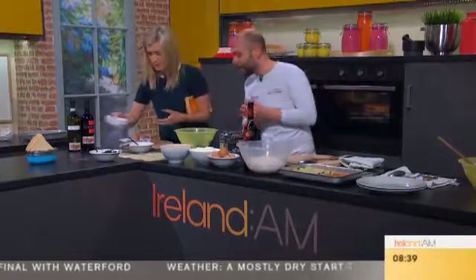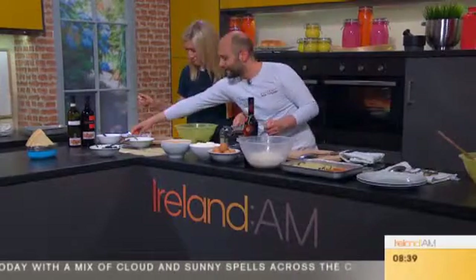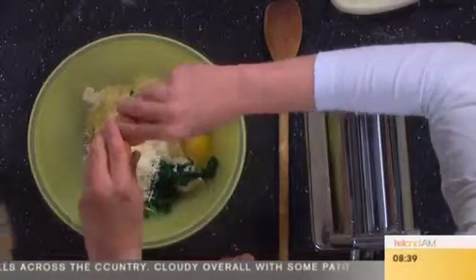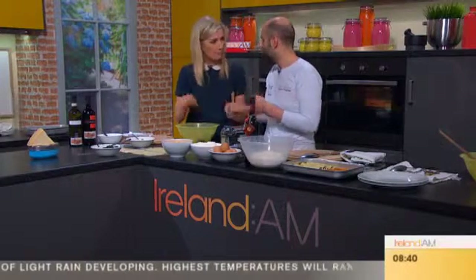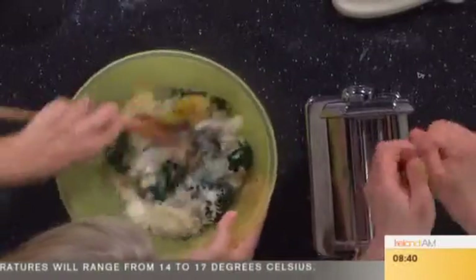Then you can put some parmigiano — fresh parmigiano. A little bit more. And then I crack an egg. You can put a little bit of salt and nutmeg if you like. Generally when we do this sort of filling we tend to use pepper and nutmeg in it. And just mix them. Yes, that's perfect.